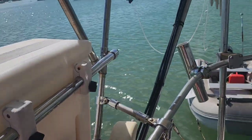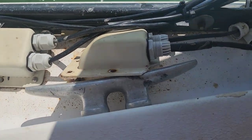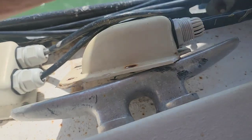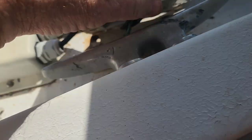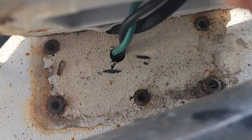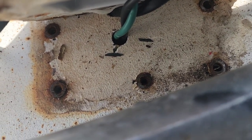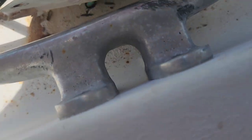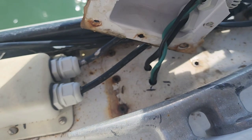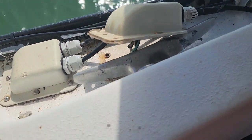We've cut all the zip ties where we had it attached to the frame, and now we've got to remove the weather box that goes through the hull. We've got the screws out — we installed it with quarter-20 screws and you can see we used rivnuts where we drill into the fiberglass and snap a rivnut in with quarter-20 threads to secure it. We're going to go down in the hull and strip these wires out all the way back to the battery and install new ones.